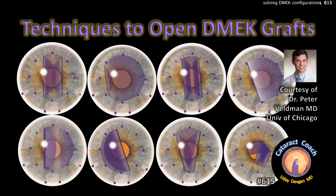CataractCoach.com — techniques to open DMEK grafts, courtesy of Dr. Peter Veldman from the University of Chicago.